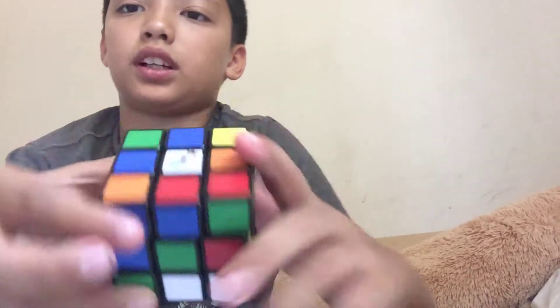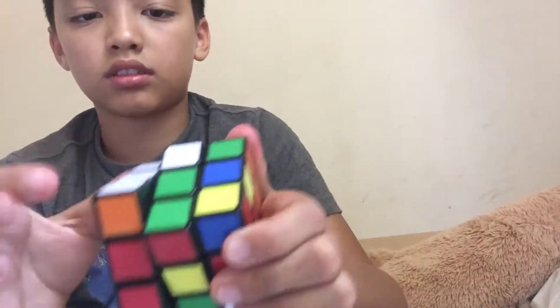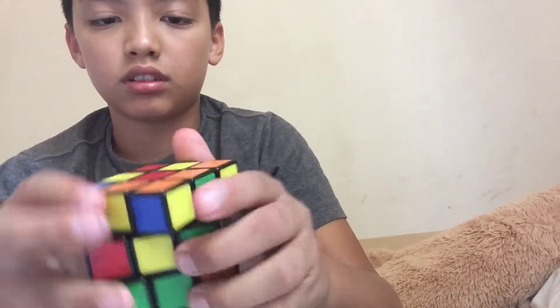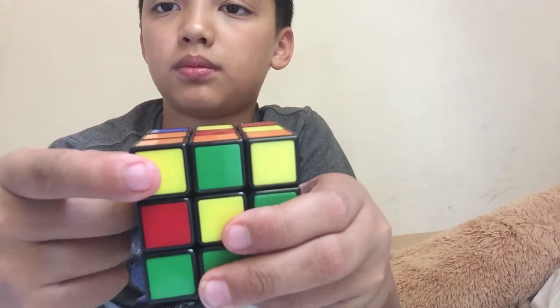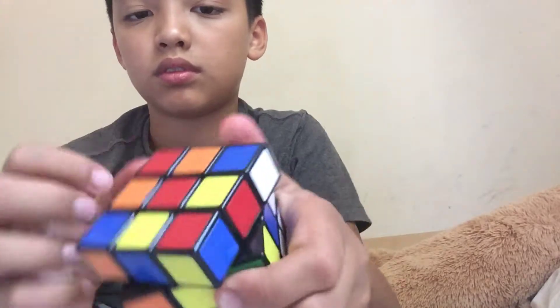I'll see how fast I can just turn it. Look how fast I can turn the top. Oh frick, I broke it. I'll see you later. Whatever.